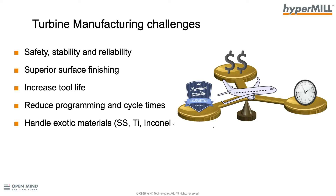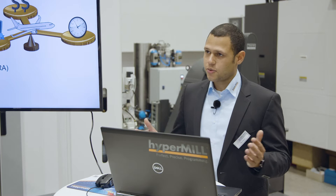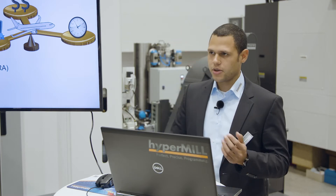As a customer, you need safety, stability, and reliability. You need superior surfaces, increased tool life, and reduced programming and cycle times — it's not enough to reduce just one; we have to reduce both. And you have to handle exotic materials like titanium or Inconel.